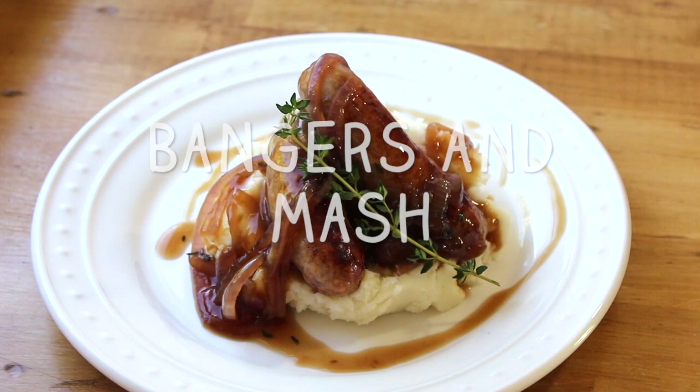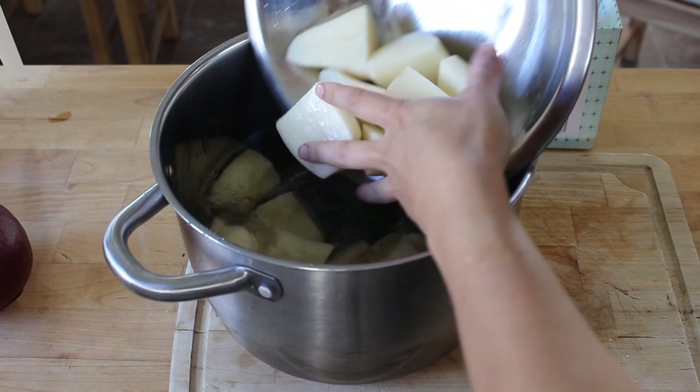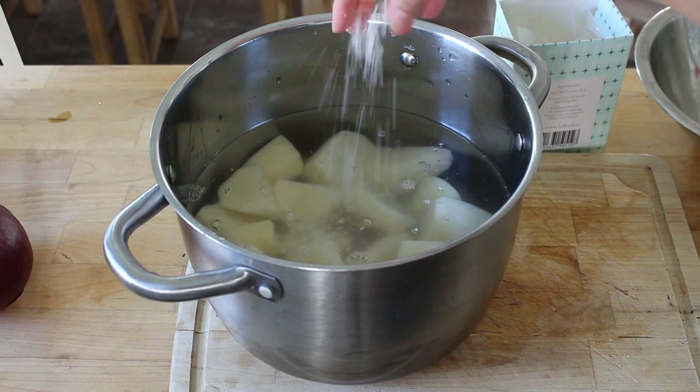I cut my potatoes into quarters and I'm just going to pop them into a pan of water with a big pinch of salt, and we're going to boil these until they're soft.